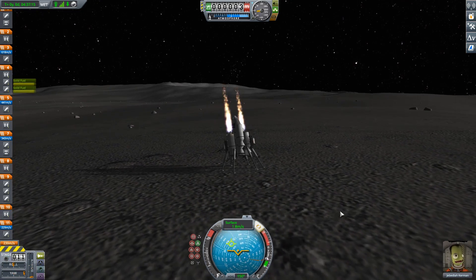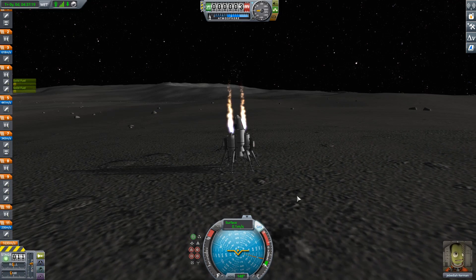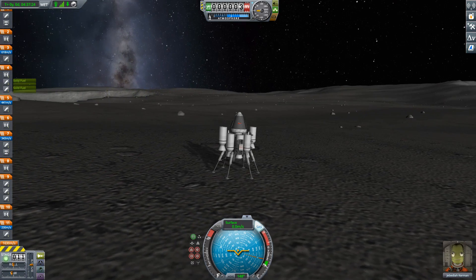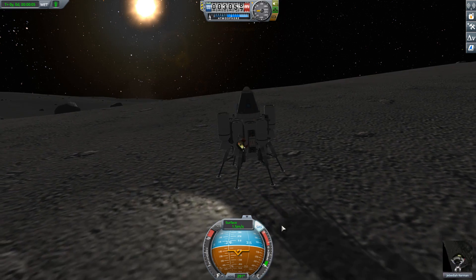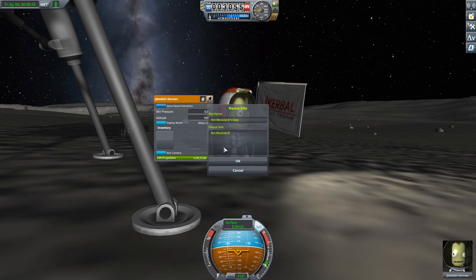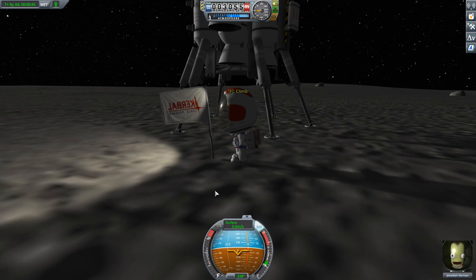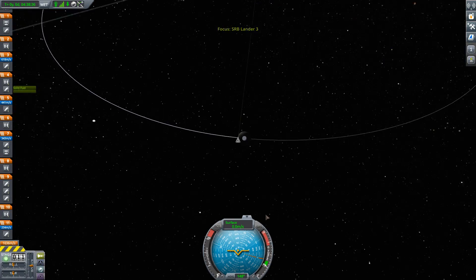Mounting them in pairs on the outside and dropping them lets me control the final descent. Finally, a trick from the Soviet lunar landing program: using the separation motors — the Separatrons — to push myself onto the ground and make sure I don't bounce around too much. And there it is — I'm on the surface, with several stages of landing rockets still unused. I plant the flag for posterity: 'We choose to go to the moon — not because it's easy, but because there's great potential for explosions.'